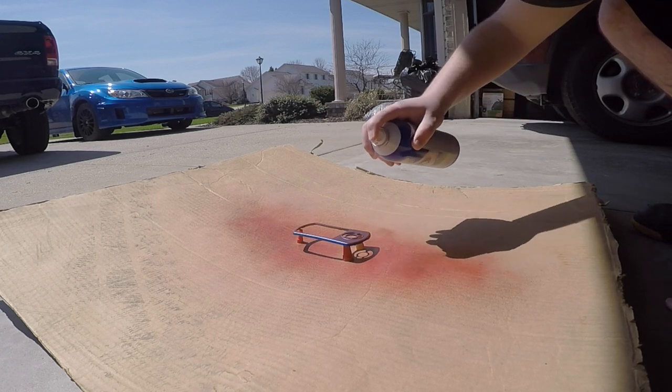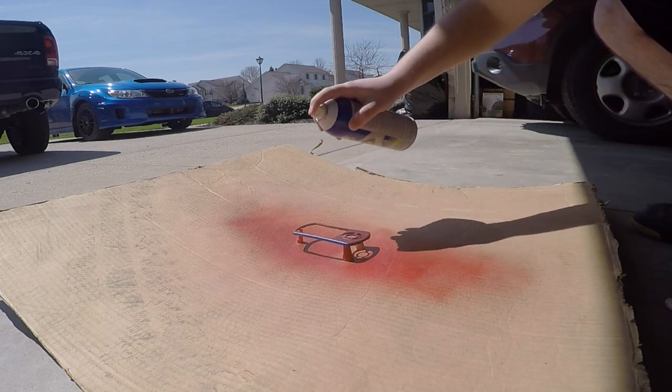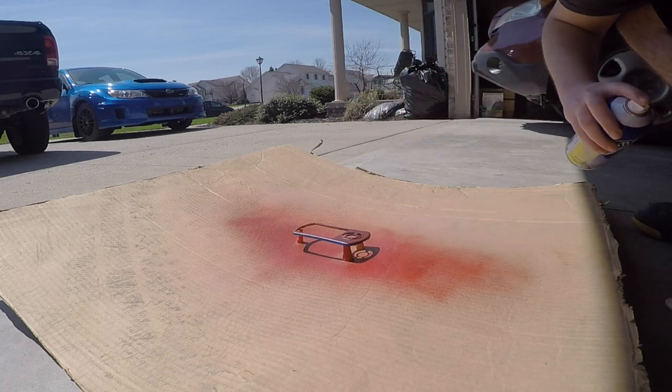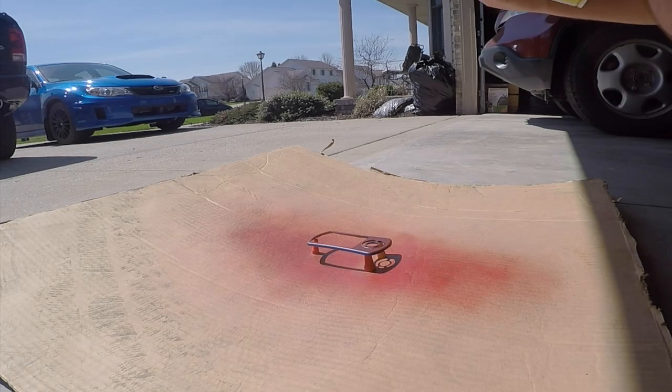Same with the second coat — we're going to do real light again. It might look like I'm putting a lot of paint on there, but I'm honestly just barely dusting it, just trying to get it covered.